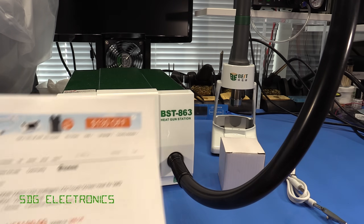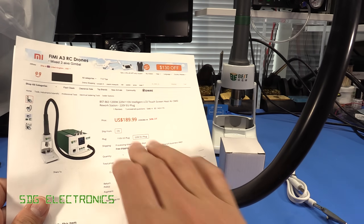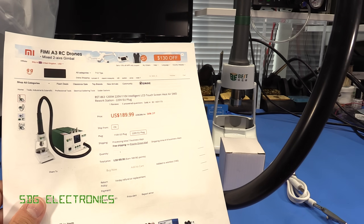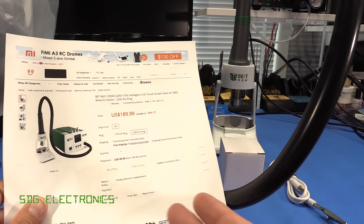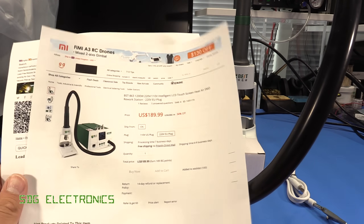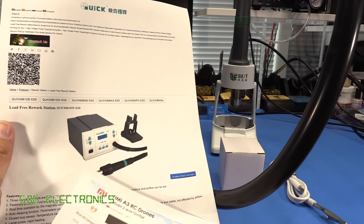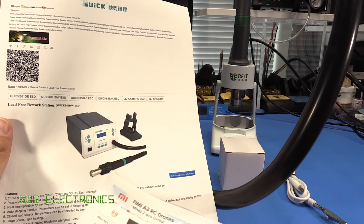This is currently retailing on the Banggood website on offer for $189, which is a really good price for a hot air rework station with these specifications. It looks to be sort of directly competing with the very popular Kwik 861 hot air rework station and it appears to have quite a lot of similarities.